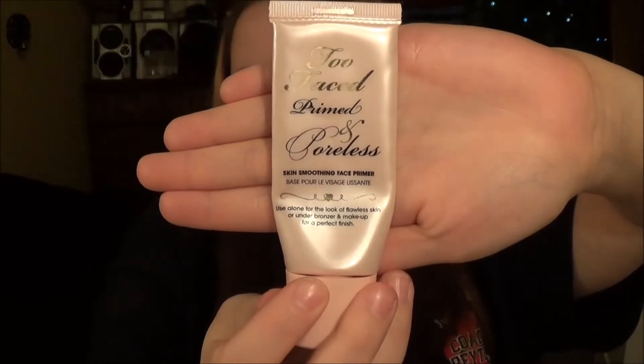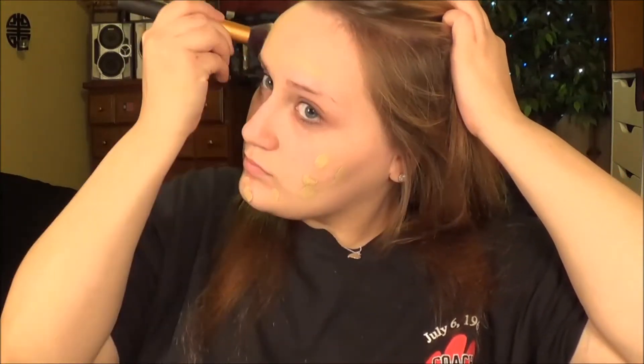Hey guys, it's me, Ranger Cowgirl. We're going to use Too Faced Crown and Poreless to start off. Then we're going to add our favorite foundation — I'm just putting this all over in little dots and I want to use my Real Techniques buffing brush and just blend that out all over my face.